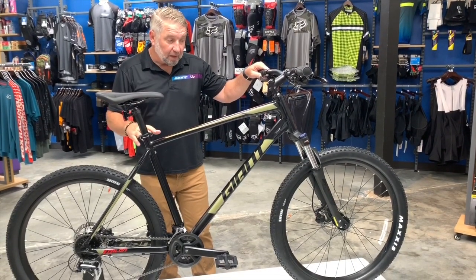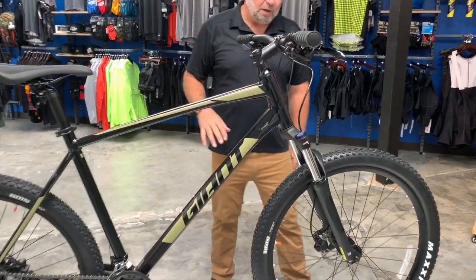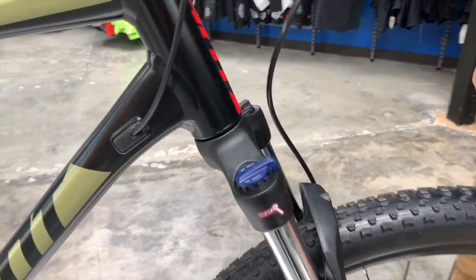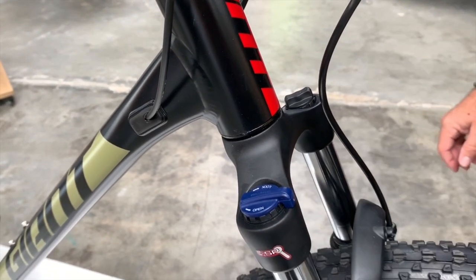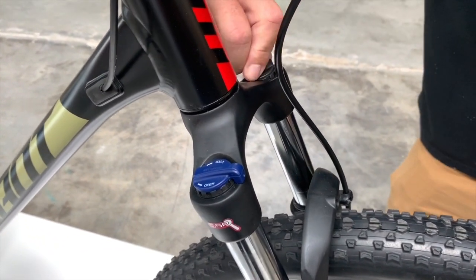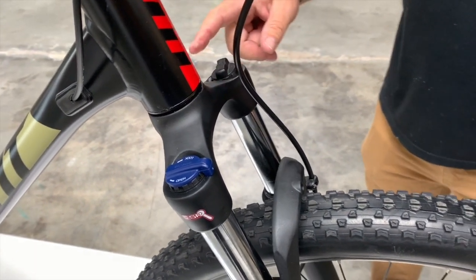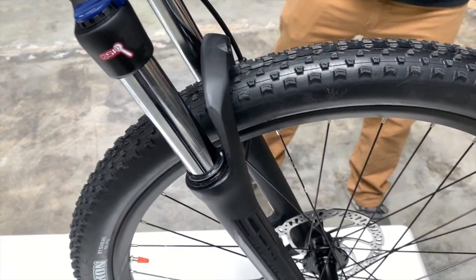Aluminum frame, 80mm travel fork. You have two adjustments — the compression adjustment on the right and another compression adjustment on the left as well. So those are your two adjustments on this fork.